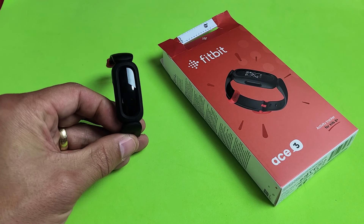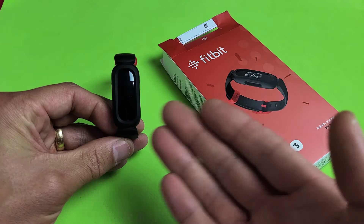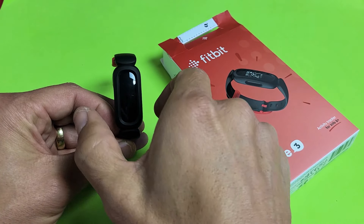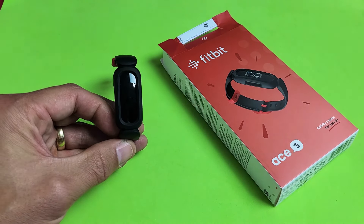So you have a Fitbit Ace 3, and you have an issue where you just have a black screen. Even though it's a black screen, you know that it's still on — maybe you can feel it vibrate or whatnot.